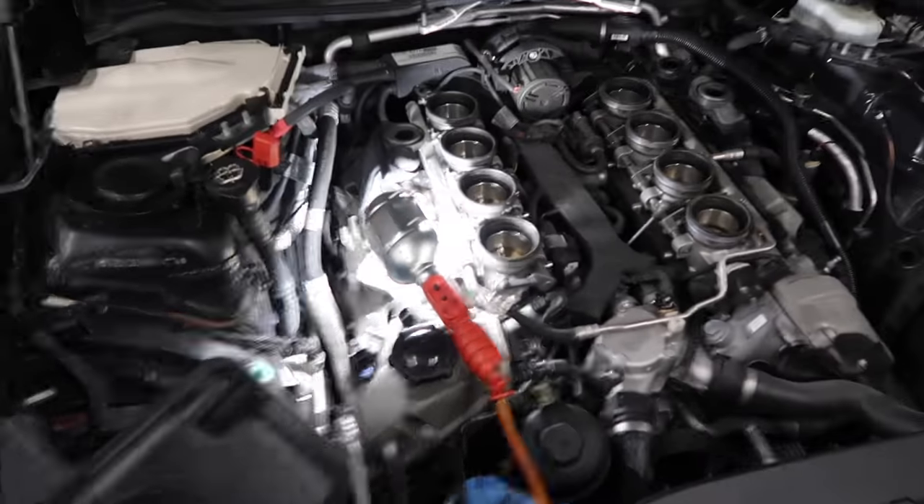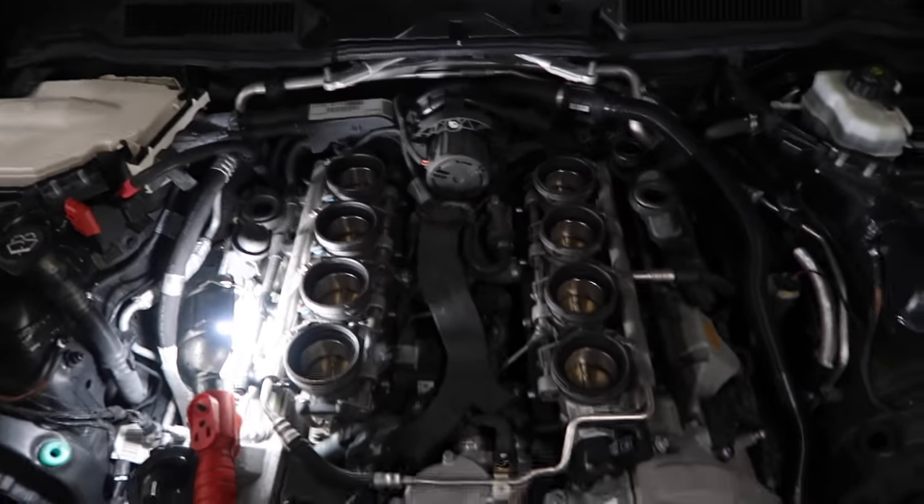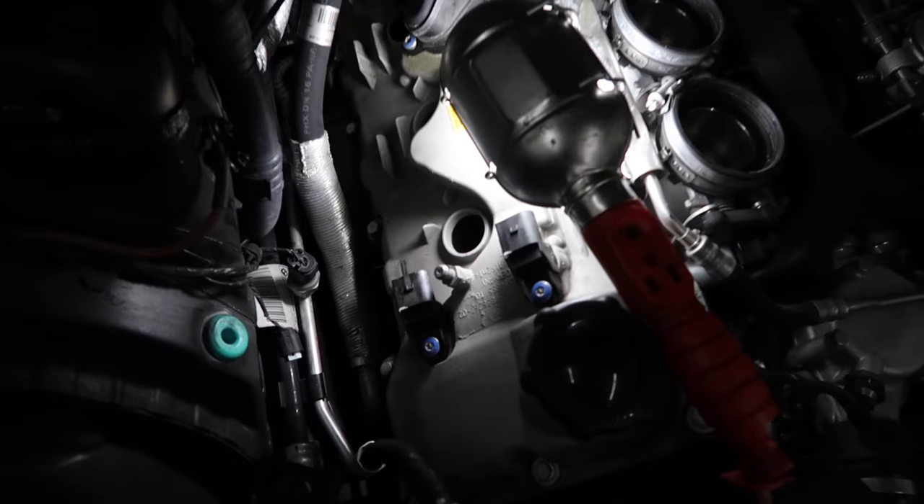Here's some progress — we've got the plenum off, and the air box and all that. We got all the ignition coils off of the passenger side, so yeah.